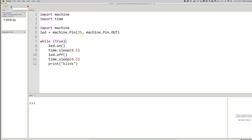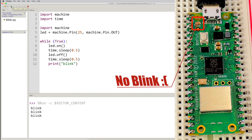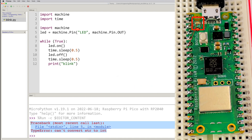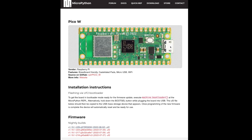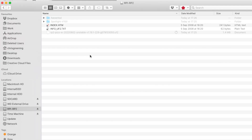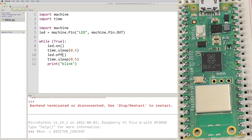One thing that did catch me out with the Pico W is that the standard LED blink sketch didn't work. You have to use the string LED instead of the number 25, and you need to flash with a nightly build of MicroPython — if you don't, the sample code doesn't work. To update, we just hold down the bootsel button and drop the new firmware into the USB drive. And we've got a flashing LED — pretty cool.